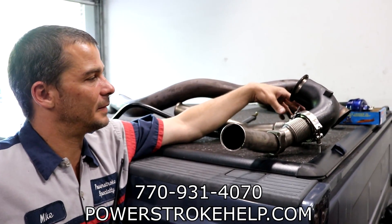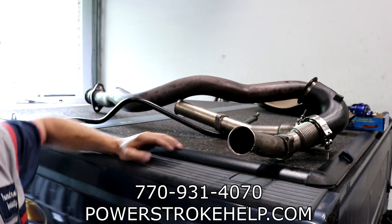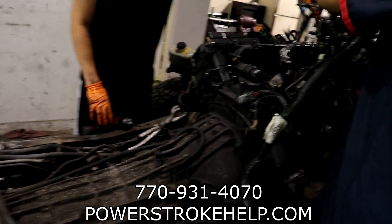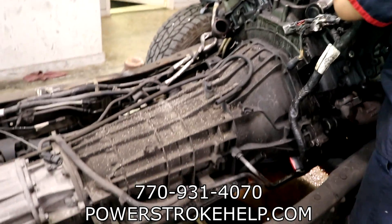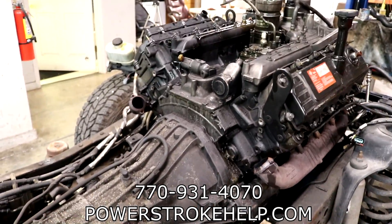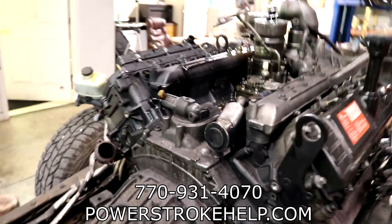He was complaining about loss of boost — that was loss of power. And of course this stuff is spewed all over the engine. You've got the back side of the transmission and all that — it's nice and black, nice and dirty. That's why we have a hot water pressure washer and a dishwasher for this stuff.